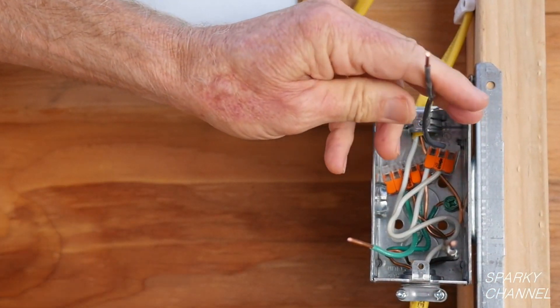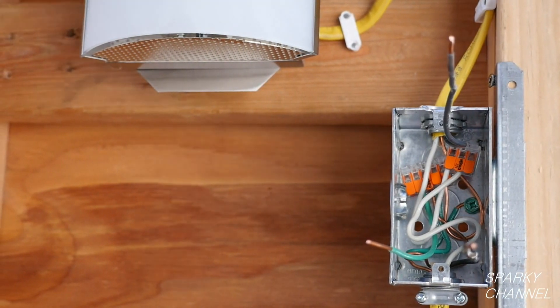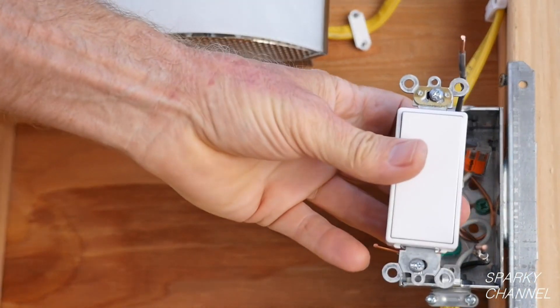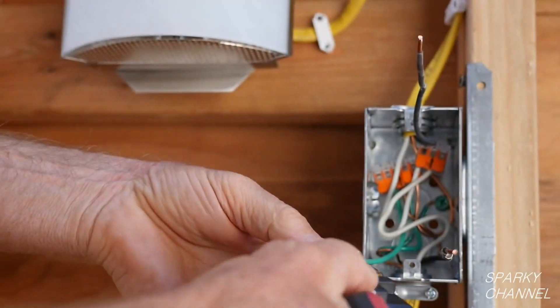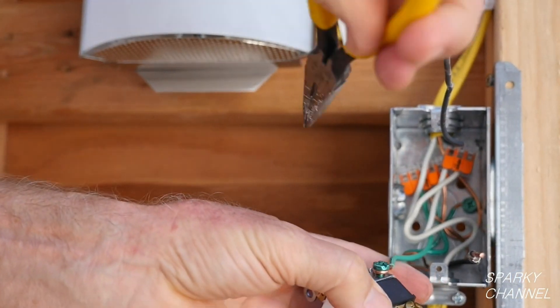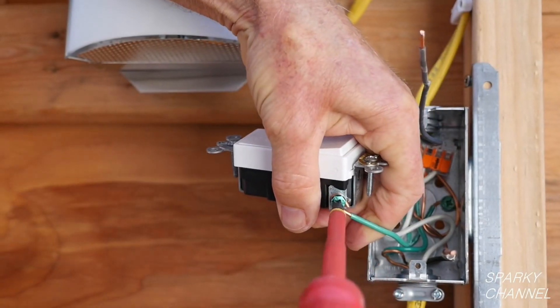This leaves us with the ground wire, the line wire, and the load wire. This is a Leviton Decora Plus single pole grounding switch. First, I will put the ground wire around the green grounding terminal in a clockwise manner, crimp it and tighten it down securely.